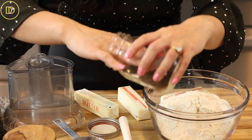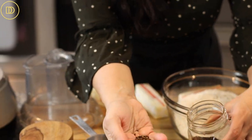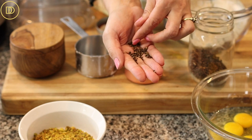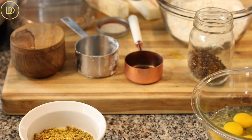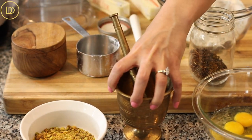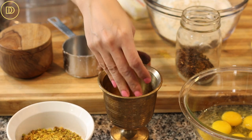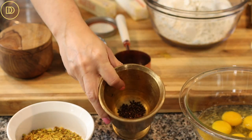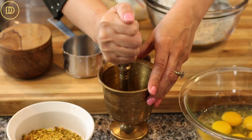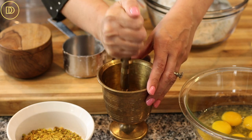Now we're going to get our cardamom seeds ready. Cardamom is a very fragrant spice; it comes in a pod. If you can find the seeds on their own, it'll save you a lot of work getting them out of their pods. We're using a quarter teaspoon of ground cardamom seeds. If you can't find them or don't like them, you can substitute an equal amount of ground mastic, known as masticha gum in Greek, or you can just leave it out and use the rose water and other flavorings.